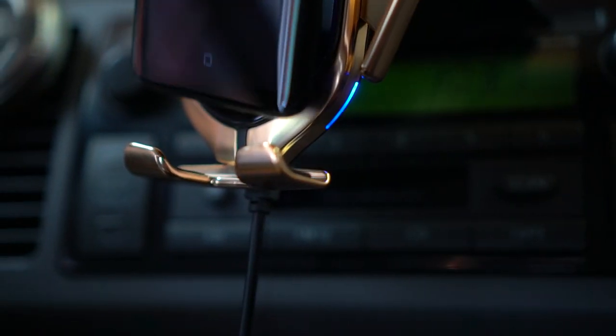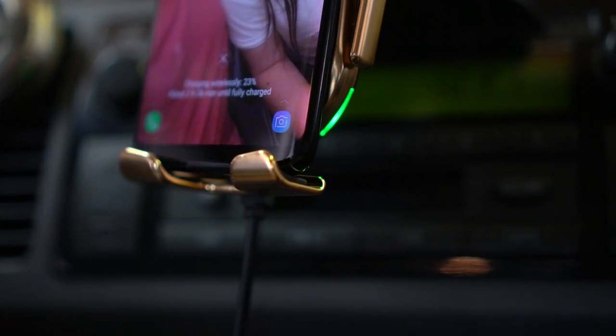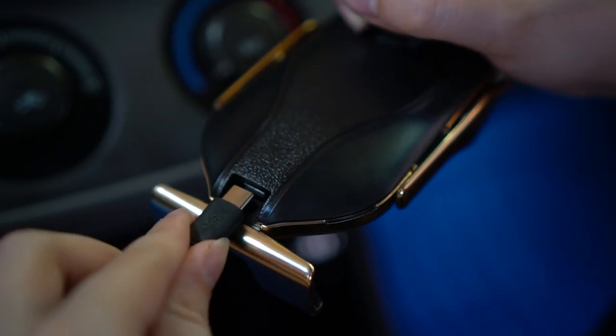The next pro is the wireless charger, and there are a couple of pros within this one. The first is quick wireless charging. If you don't know, wireless charging takes longer than traditional plug-in charging, so getting a fast wireless charger for your car is kind of essential. A normal wireless charger won't charge your phone quickly enough — this one charges it super fast and keeps it at that level while you're driving. This is especially important for powerful phones; with a slow wireless charger, your phone might actually die faster than it charges.